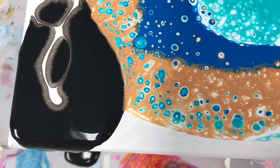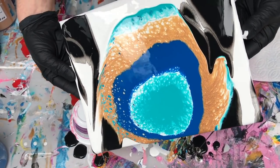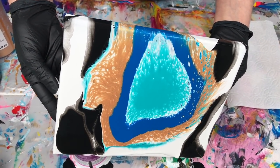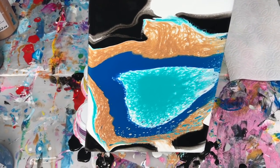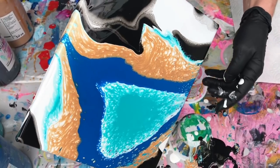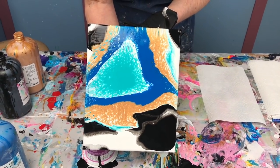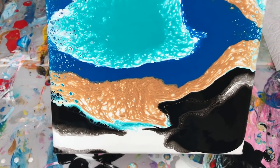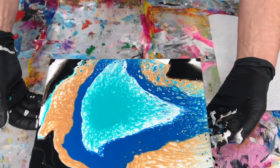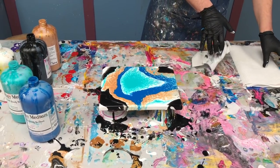I probably have enough on here to get complete coverage. What's cool about white is that it sinks — you can see it sinking into the black, making some interesting effects. Now I'm going to go for more tilting, getting it to run over the edge. You can let it run as far as you want, and if you see something you like that you don't want to run completely off, you can stop and let it run back the other way.